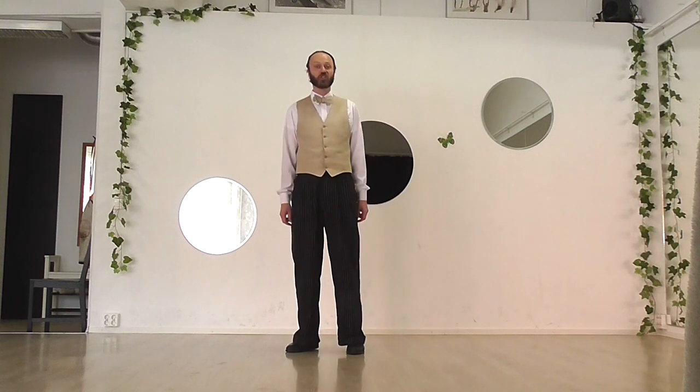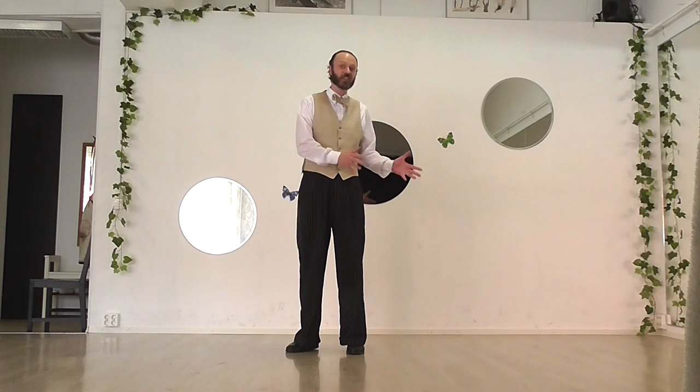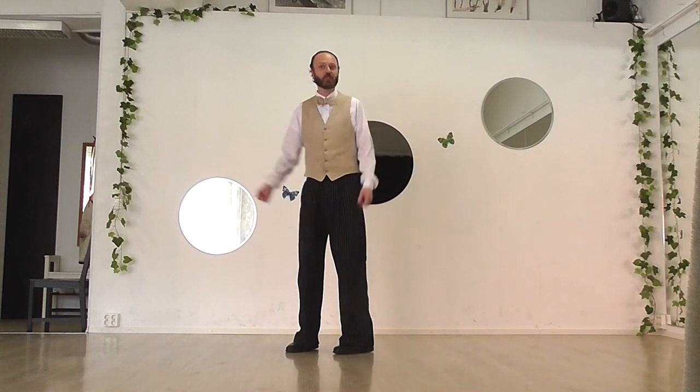Today I thought I'd show you the long-legged Charleston. It's one of the first steps that people learn when they're doing Lindy Hop. It is a Charleston step, but it's danced as part of the Lindy Hop. And it looks something like this.